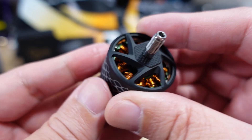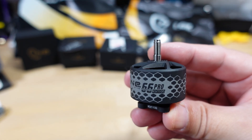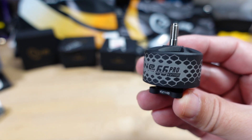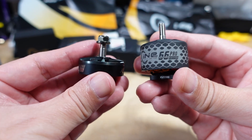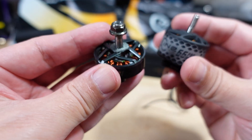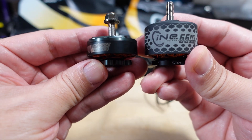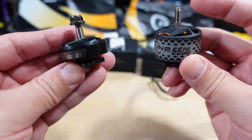This is a 2812 size motor, which is why it has the eight and a half to nine inch prop rating. Most people these days for a 10-inch build go for the 3115 size motor, which is a bit bigger. For comparison, this T-Motor F90 long-range motor is a 1300KV, 2806 size — the stator is the same width but about half the height of the Cine 66, so roughly half the size overall. You're going to get quite a bit more power out of the Cine 66, which is needed for larger props. The smaller F90 motor is more suited for a seven inch long-range build.